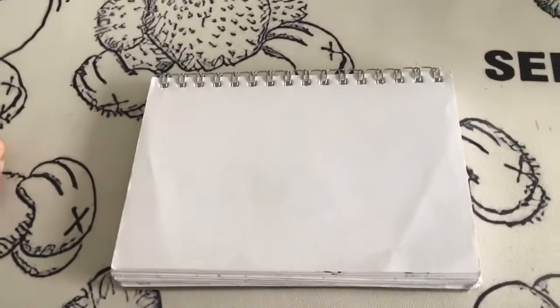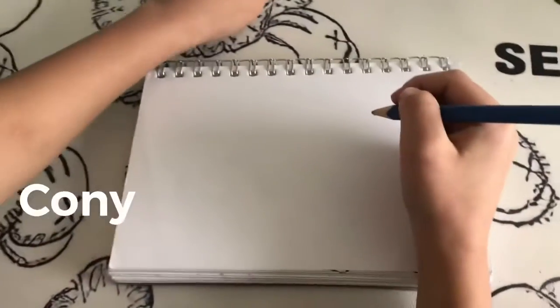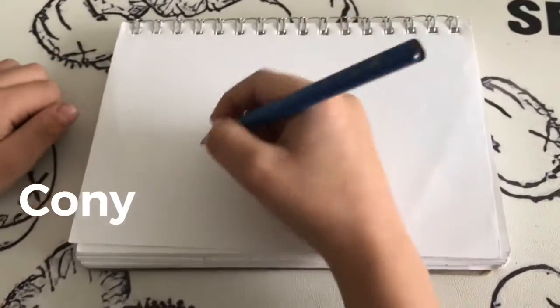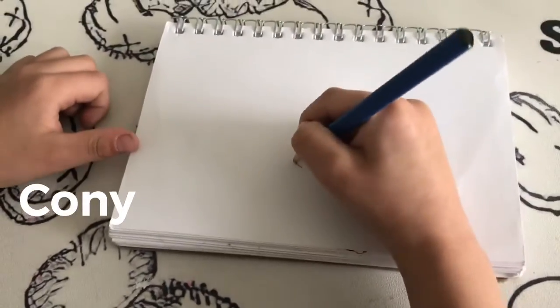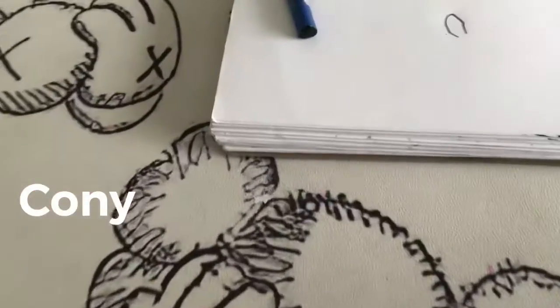First, we're drawing Coney in the middle. We're going to draw Coney in the middle over here. I need to rub that up. Don't copy that. You don't copy that.